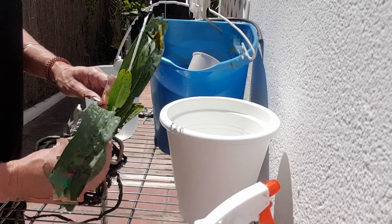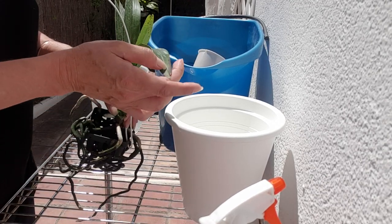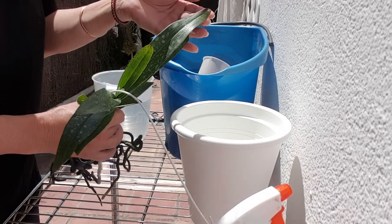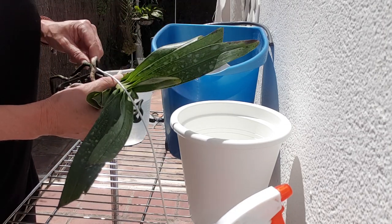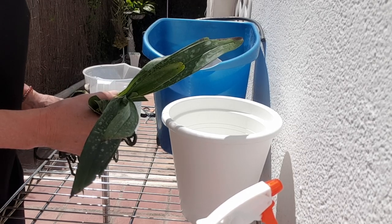But if you saw my Vandaceous Orchid video, you would have recognized that I was not happy with the fact that it has some fungus or bacterial issues on the leaves, and they're coming back even though I cut them. I cut the outsides. I covered pretty much that part in my Vandaceous video — I don't want to make this all about the same thing.